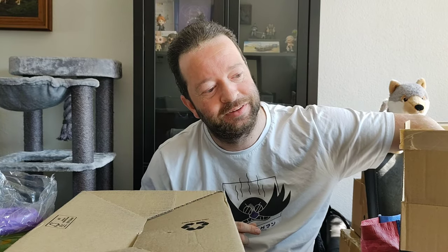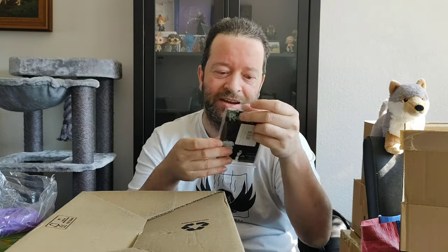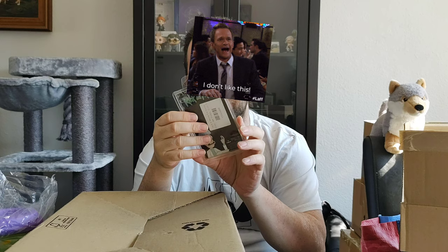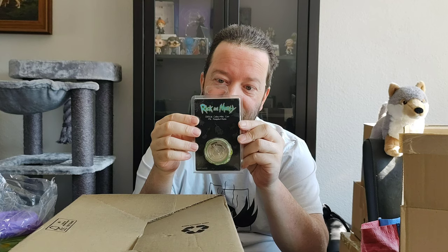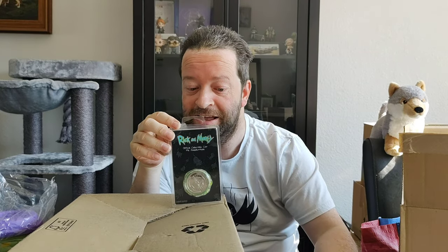What's the last item? Oh god. This is an official collectible coin of Mr. Pookie Butthole. It doesn't say anything to me because I did not watch Rick and Morty. I'll probably give that away to somebody that likes it.